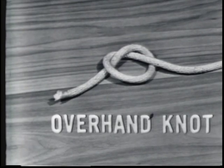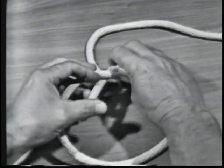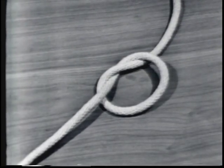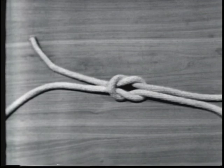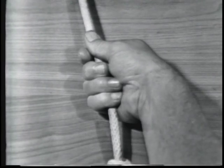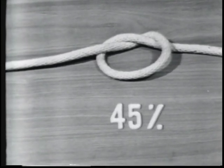The overhand knot is a basis for other knots. It is the most commonly used and is the simplest to make. An overhand knot is made by passing the end of a line over the standing part and through the loop. It may be used to prevent the line from unlaying, to form a knob at the end of the line, or to serve as a basis for other knots, and to increase a person's grip on a line. The overhand knot reduces the strength of the line to 45% of its capacity.